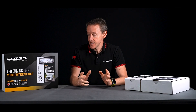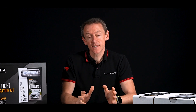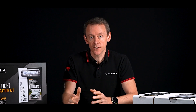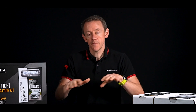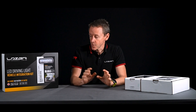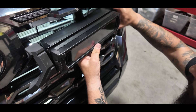Why are grille kits such a big selling point? They make the installation process very fast and easy. Historically, in order to mount auxiliary high beams you would potentially need to remove a grille, mount them to the metal brackets behind, and then the light might be shining through the grille.